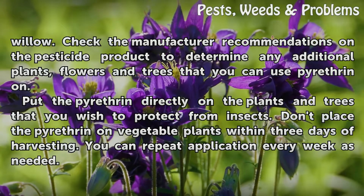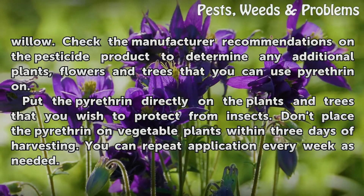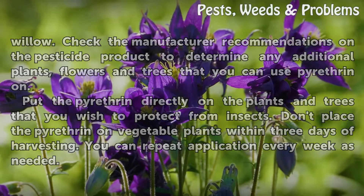Put the pyrotherin directly on the plants and trees that you wish to protect from insects. Don't place the pyrotherin on vegetable plants within 3 days of harvesting. You can repeat application every week as needed.